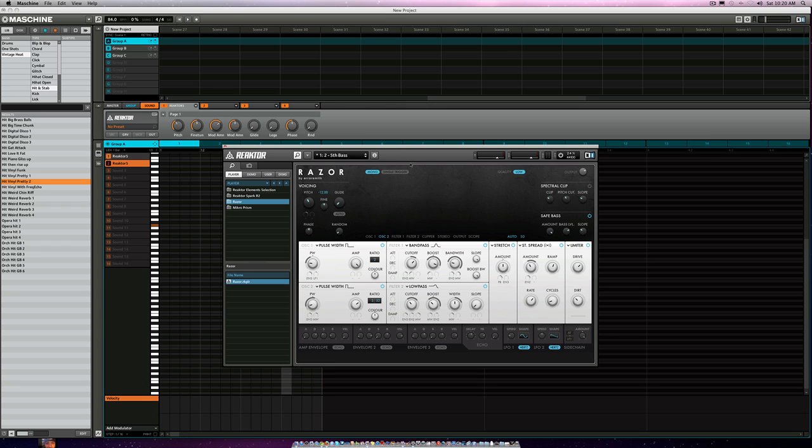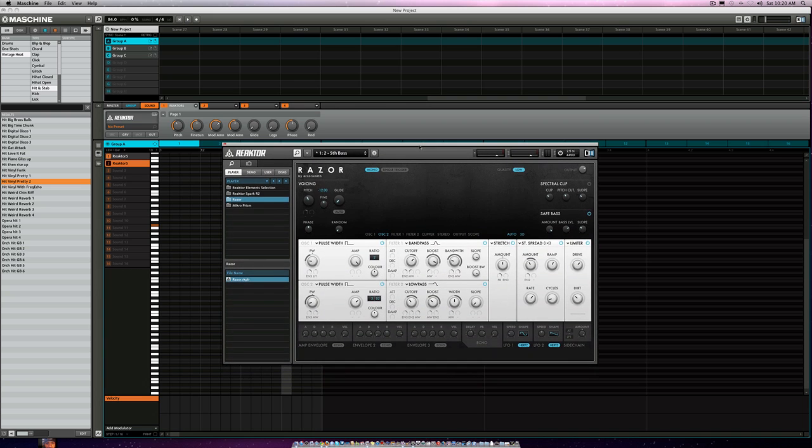So here we go, let's just go through some of the sounds on it — that's all I'm going to do in this video.